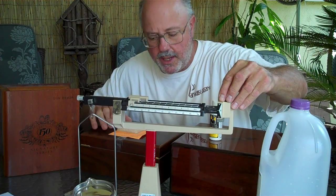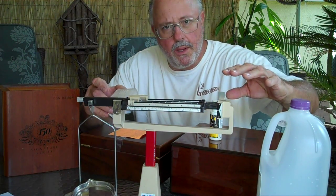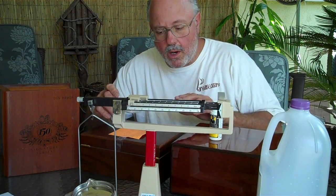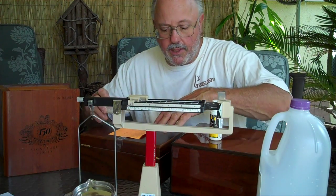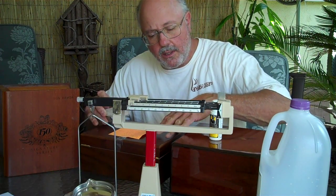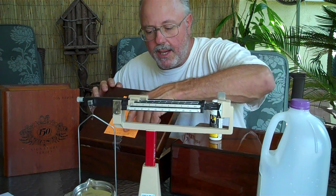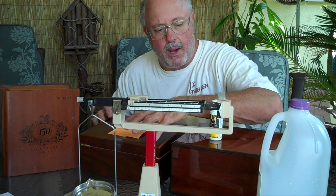I use a delicate gram scale that weighs down to a hundredth of a gram to determine how much water the humidification device holds and how much water it uses in a box with a certain amount of cigars, related to the size of the box, the style of the box, and the type of wood the box has. I'll weigh it every day, keeping a daily log, measuring the amount of water usage and the humidity levels in the box.